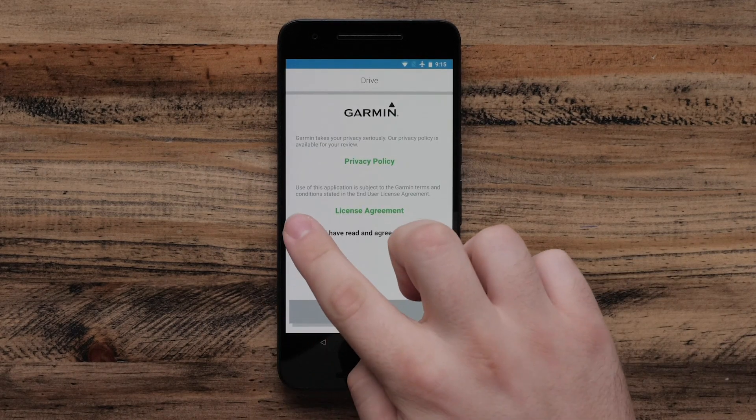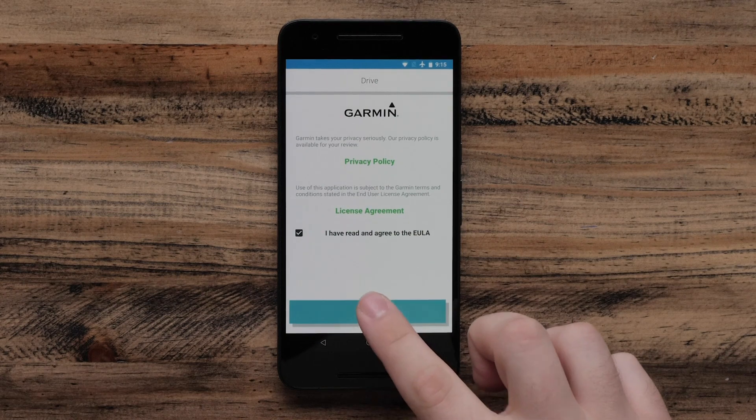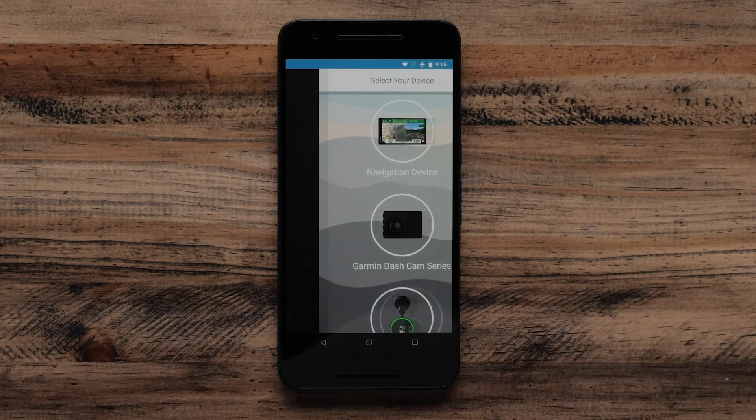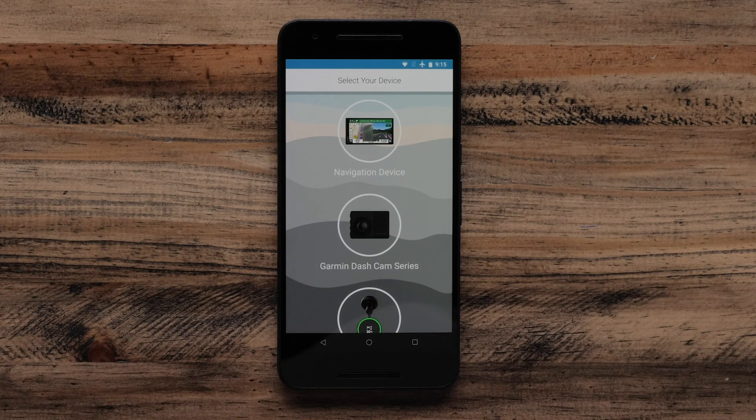Review and agree to the Privacy Policy and License Agreement before selecting Next. Then select Agree to continue. Now that we have installed the Garmin Drive app, we are ready to pair the Garmin Dashcam.